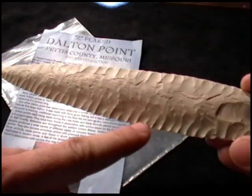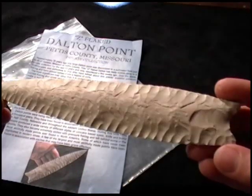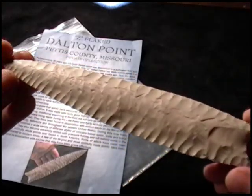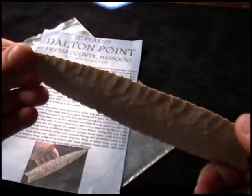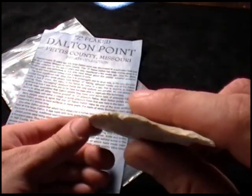This is actually what we call hollow ground flaking — it's the same as you would find on a hollow ground steel knife. The ironic thing is it was done without grinding.